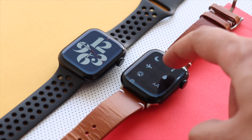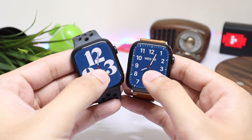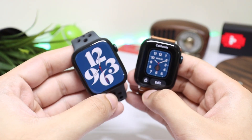At the end, Series 7 might be available at a discounted price in many regions. If you're thinking of upgrading from Series 5 or Series 6 and want to save some money, go with Series 7 — the experience is essentially the same as Series 8.